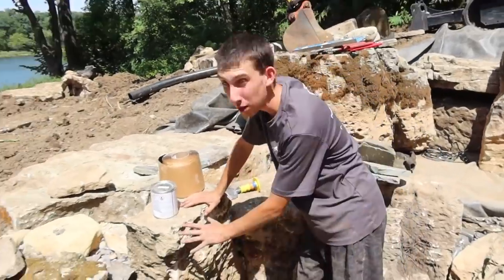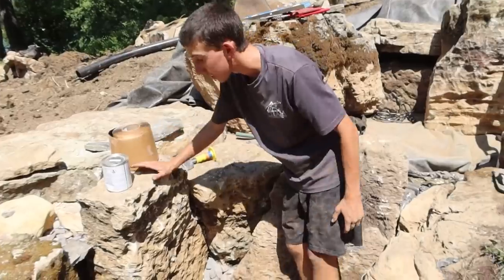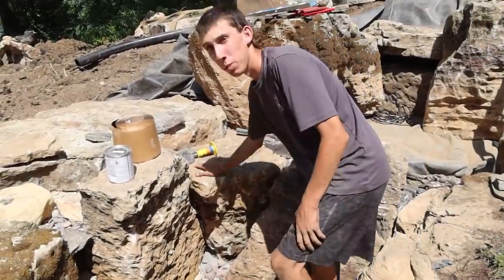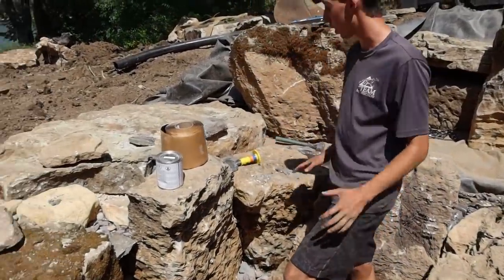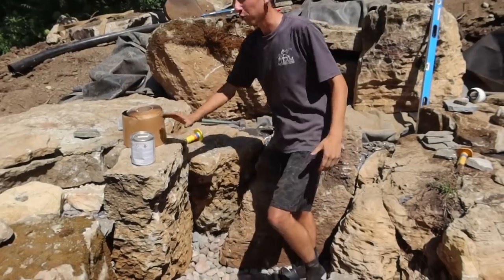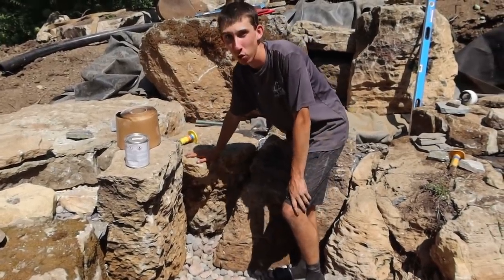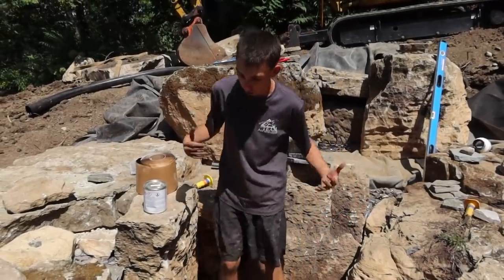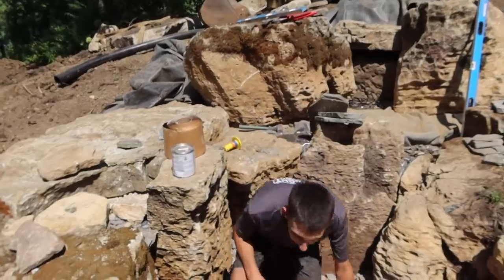This waterfall is gonna have three waterfalls coming down into it. What we like to do is put a big large frame rock on the left and right side. As you can see we have one large frame rock, our second frame rock, and then we'll throw our spillstone in the middle. That sets our elevation so the water doesn't go up and over our two frame rocks — it goes over our spillstone. It kind of dictates where we want to push that water through so it falls correctly.